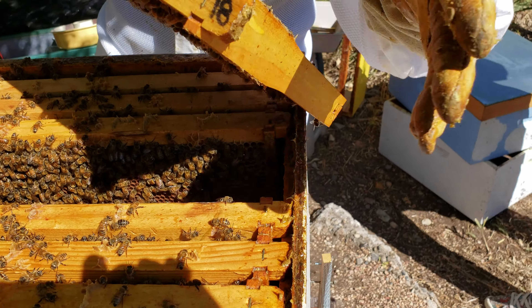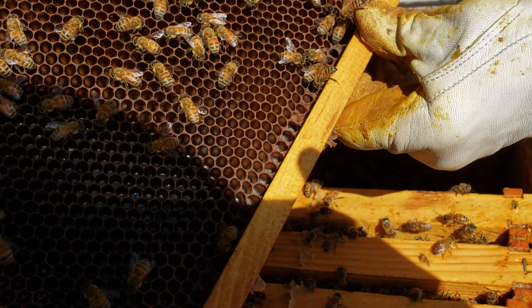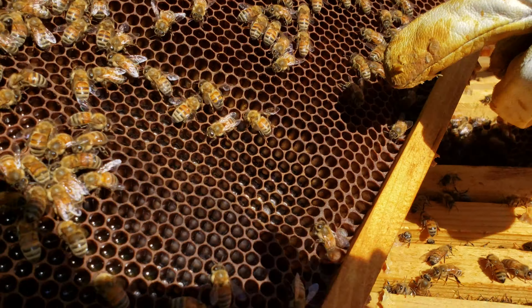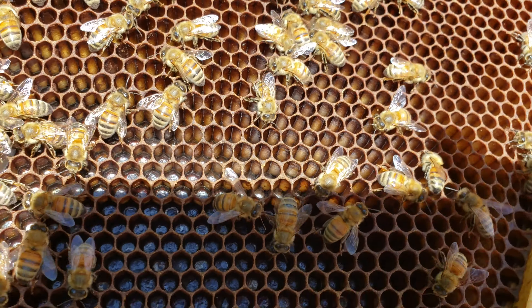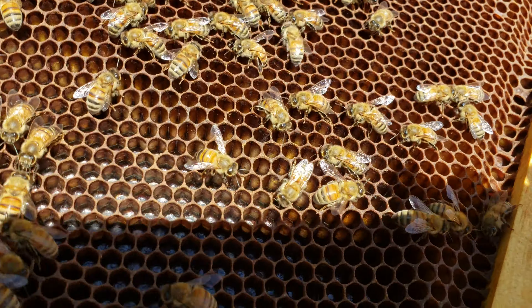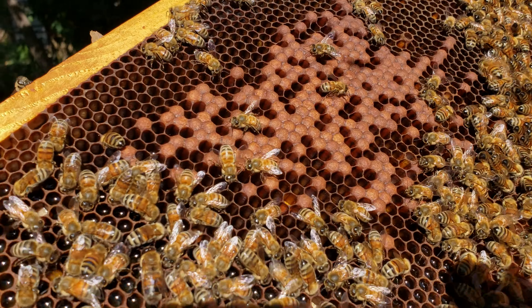They look like little pieces of rice and they're right in this area down in there. Let me flip it and you'll see — this is called brood, this is where the bees develop.